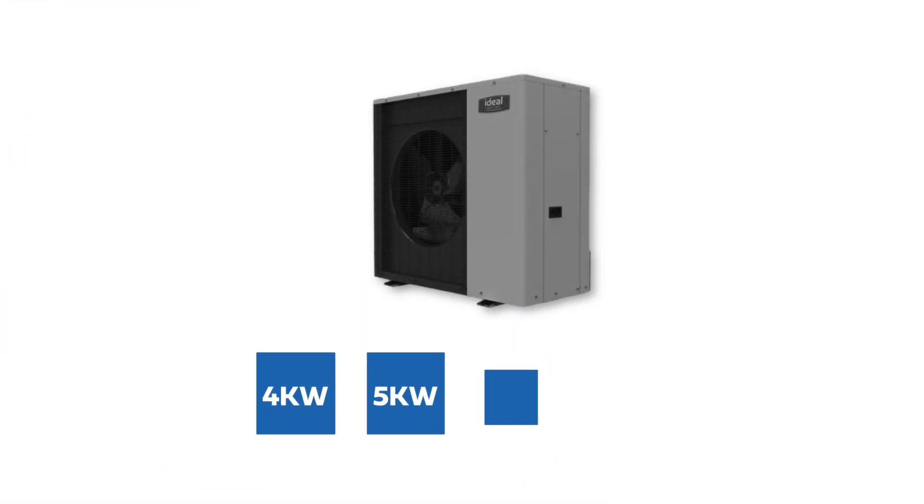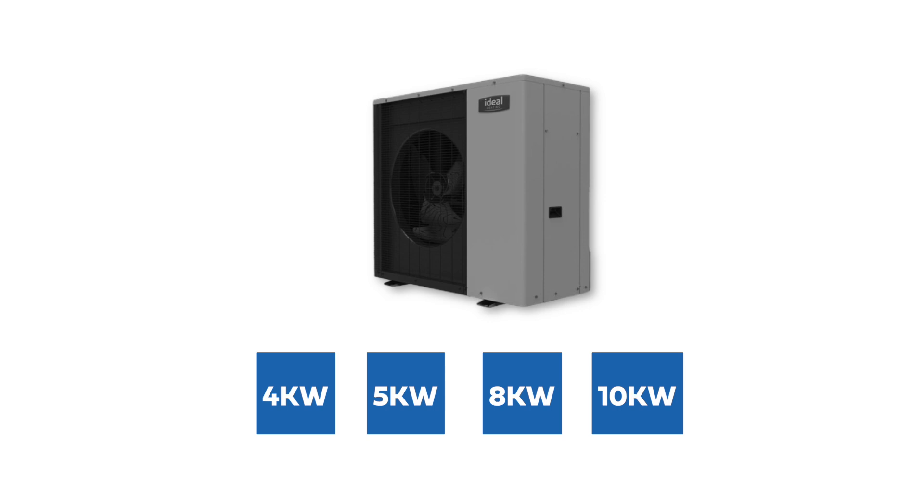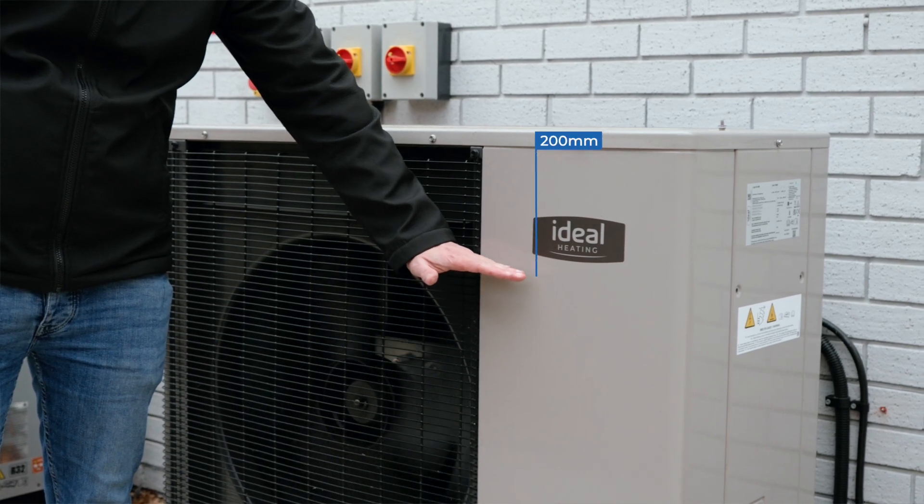Making this a firm favourite for HPIN installers. The unit itself comes in four sizes: 4, 5, 8 and 10kW variants. They all share the same size footprint, with the 4 and 5kW units coming in at around 200mm shorter.